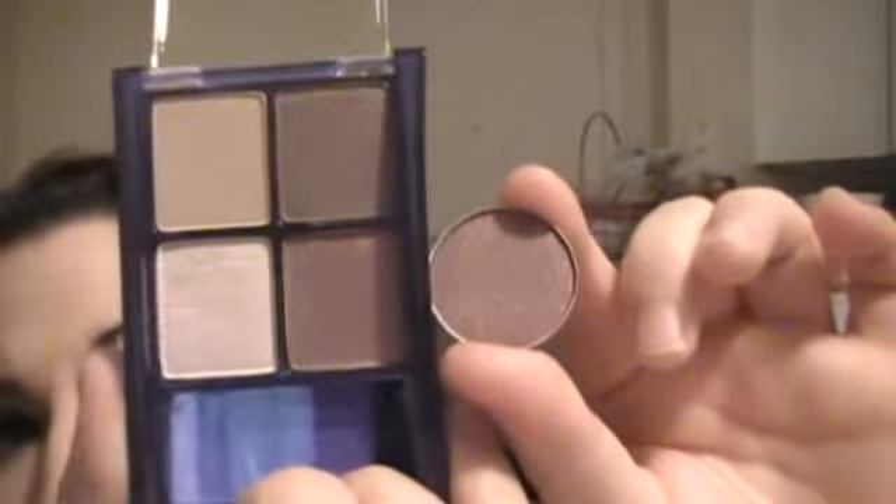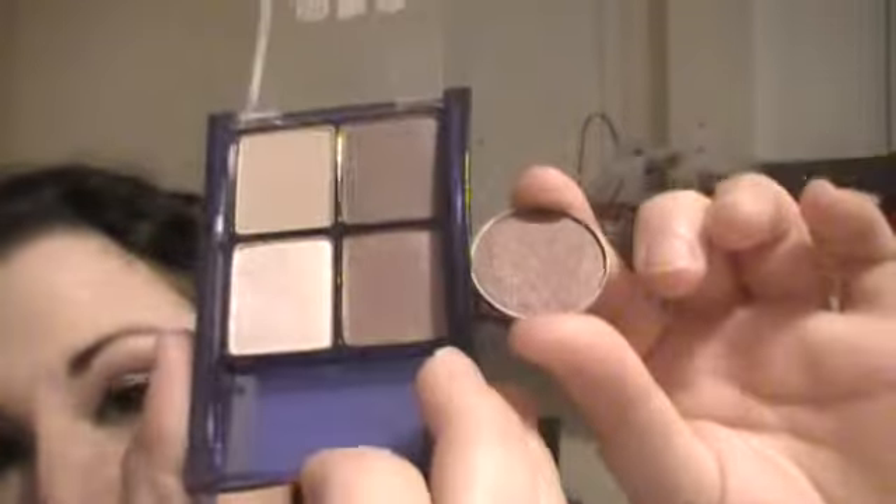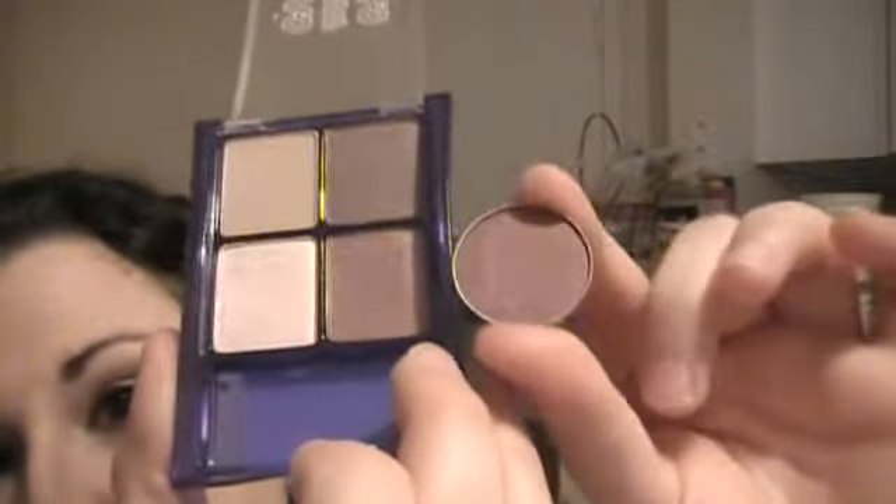The next one I'm going to show you is from another Maybelline quad — this is number 70, and it's Time for Wine. The color I'm going to be comparing it to is MAC's color in Trax. Trax is a velvet. I'm comparing it to the bottom shade, which is the outer corner shade. Now, in the pan these do not look that similar, but when you swatch them, prepare to be amazed — they are perfect dupes for each other.